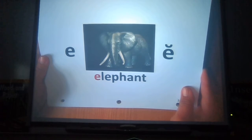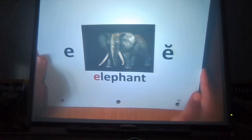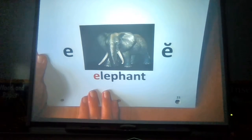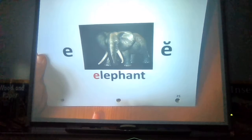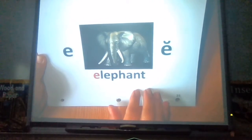Good afternoon, boys and girls. I hope you can hear us. We are in Ms. Gomez's classroom and I'm actually with Ms. Correa's homeroom. We are going to review the sounds of the vowels in English. We know English has at least two sounds for every vowel. So boys and girls in the classroom and the boys and girls at home, let's go over our letter cards.